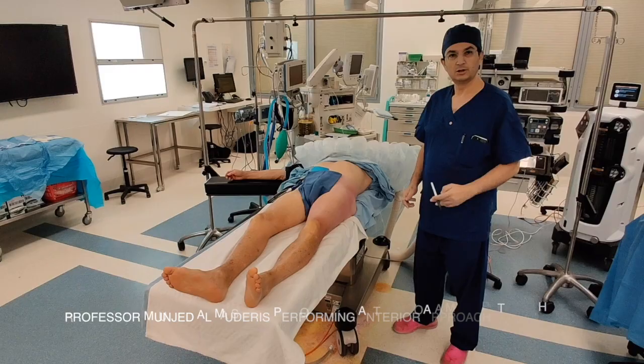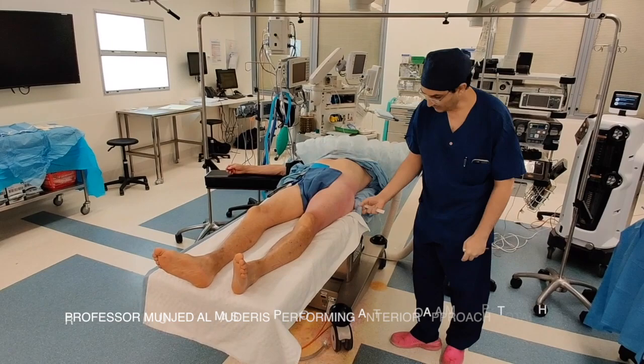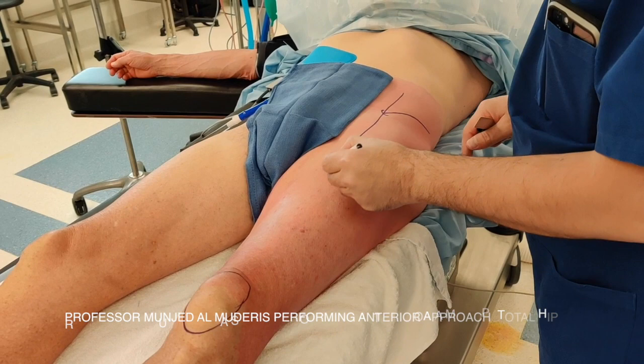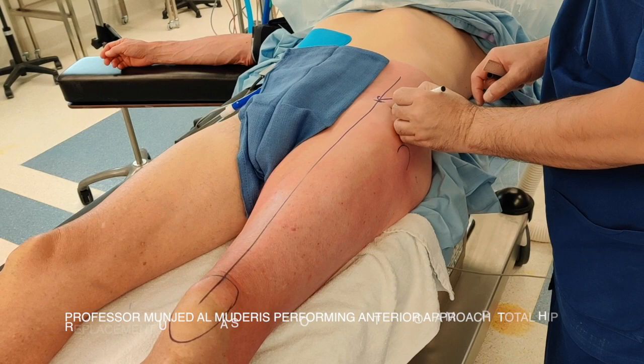To perform this operation, the patient is positioned on a standard table in a supine position. Both legs are positioned straight and the pelvis needs to be at the area where the leg can be flexed. The landmarks are the anterior superior iliac spine, the iliac crest, the greater trochanter, the patella, and a vertical line transecting the anterior superior iliac spine with the patella. If we choose to do a longitudinal incision, it will be two centimeters lateral to the anterior superior iliac spine and one centimeter inferior, pointing vertically. The incision can be around 10 centimeters in length.